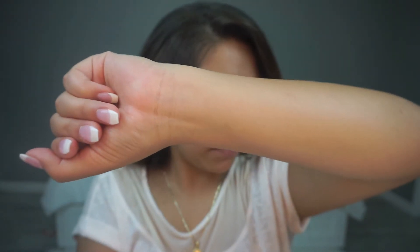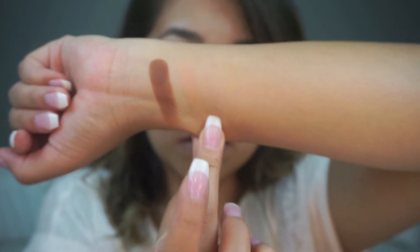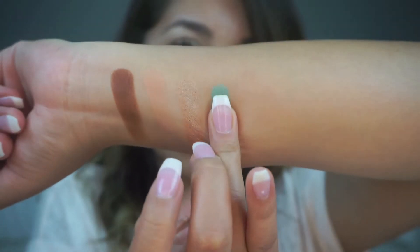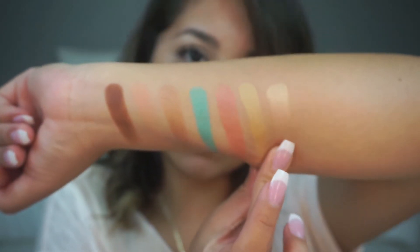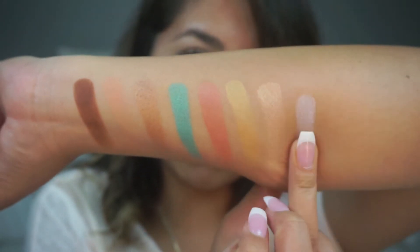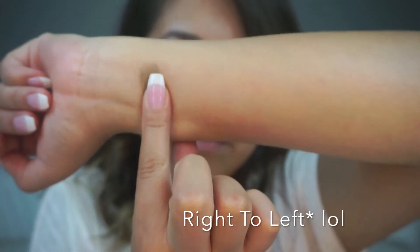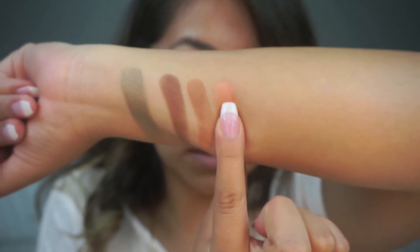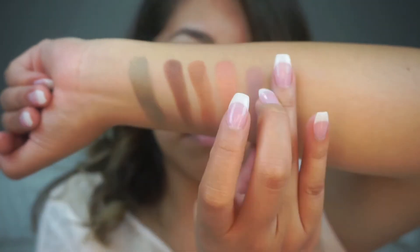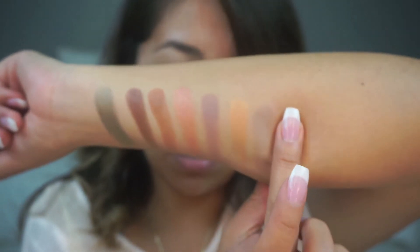So the first thing I really want to swatch is the eyeshadow palette. I'm going to swatch the palette from left to right. Starting with Palm Tree, Aloha, Salloway, Island Girl, Starfish, Pina Colada, Summer 17, and last one on the top row, First Class. On the bottom row, also from left to right, we have Surfboard, Luxury, Spray Tan, Sunset, On The Rocks, Paradise, Coconut, and last but not least, Seabreeze.